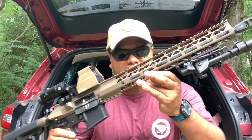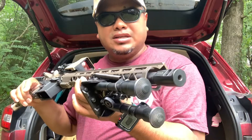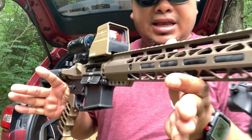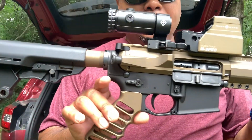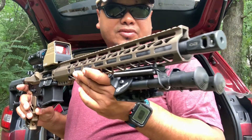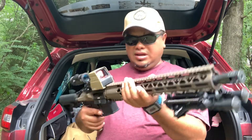Back to the GunTech kit — as you can see, this is a burnt bronze. It kind of looks like FDE on camera, but it's a burnt bronze type Cerakoting that they do. They offer it in many colors. They make all the components: grips, buffer tube, stripped upper. They also sell the complete rifle if I'm not mistaken. There are some parts on here that I changed out to make it look more tactical.